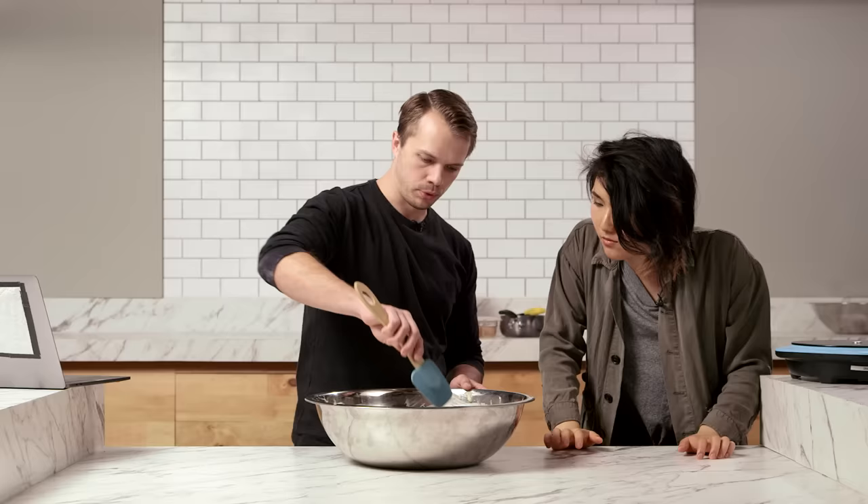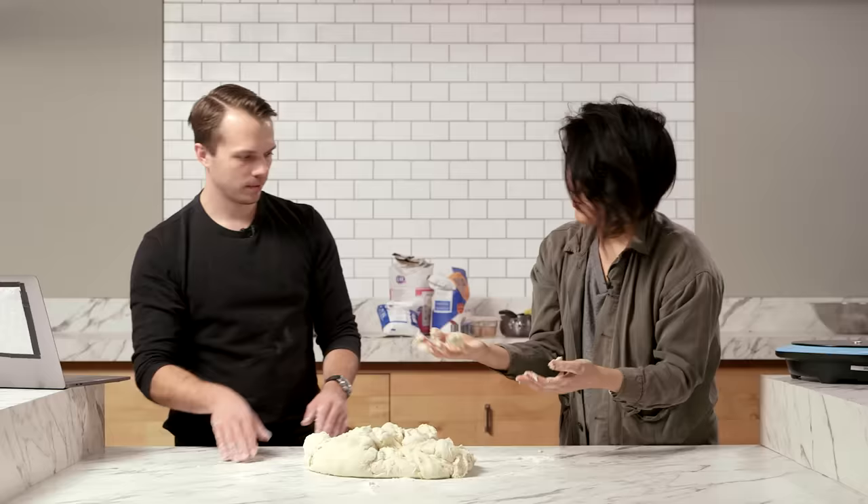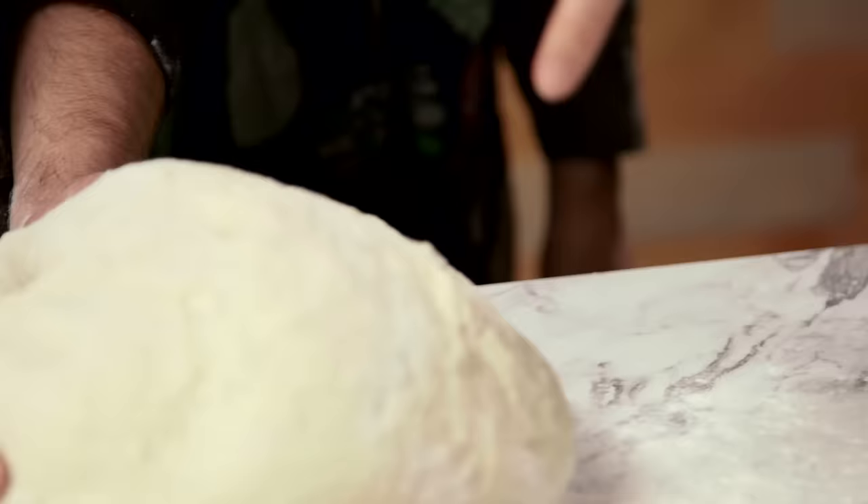Fun thing I just learned from a history podcast: divide and conquer comes from Roman times, and it means to divide the people that you're conquering so that they're weaker, not that you split yourself and conquer them. Pull it together now — that's a weird texture. I'm just going to dump it out. So we just knead it together now? Yeah, it's bouncing back, so it's good.